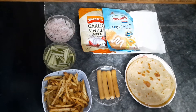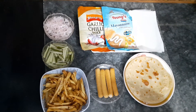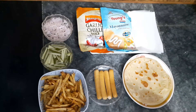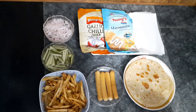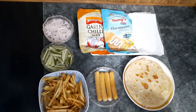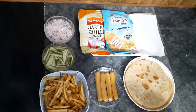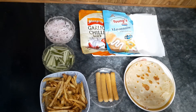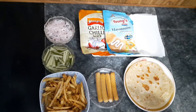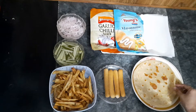Bismillahirrahmanirrahim. Assalamualaikum everyone, welcome back to my YouTube channel. Today we are going to make a very tasty dish which is Afghani Paratha Roll. Nowadays everyone loves street food, and paratha rolls can be made in many ways.